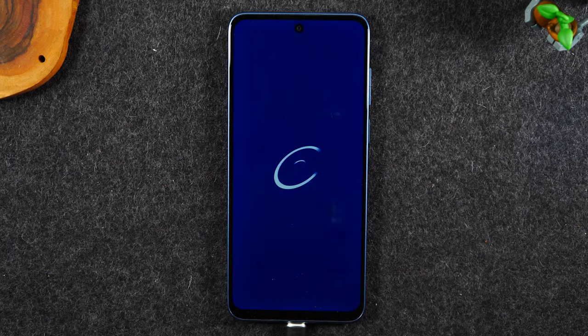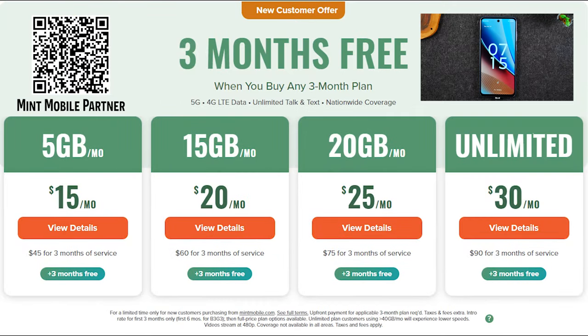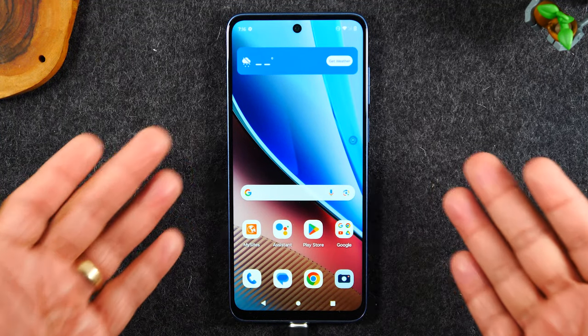Mint Mobile has a crazy holiday promotion right now where when you buy three months of service you get three months free, and their unlimited plan is only ninety dollars. Mint Mobile runs on the nation's largest 5G network with plans starting at just fifteen dollars a month, and it only takes about fifteen minutes to switch. I've been using the service and having a great experience — I'd definitely encourage you to jump on this deal. I'll have a link in the description below.